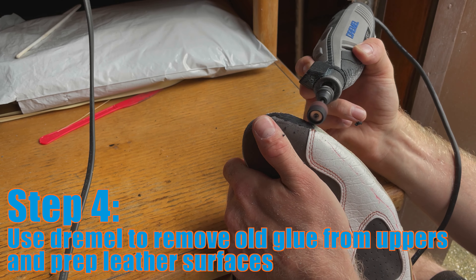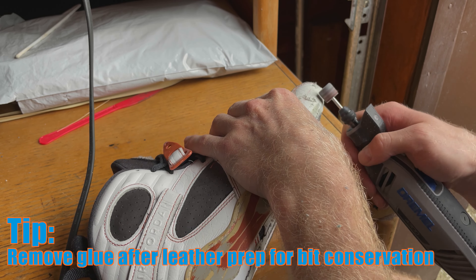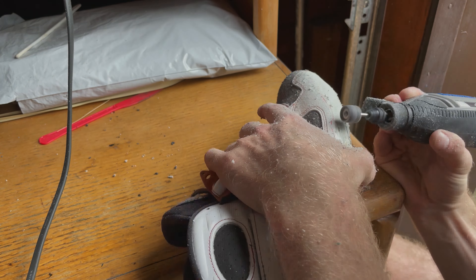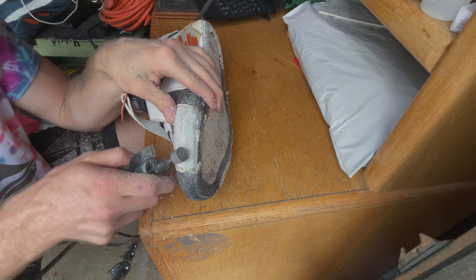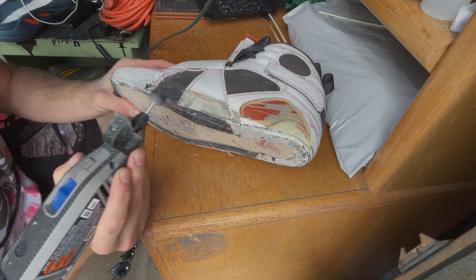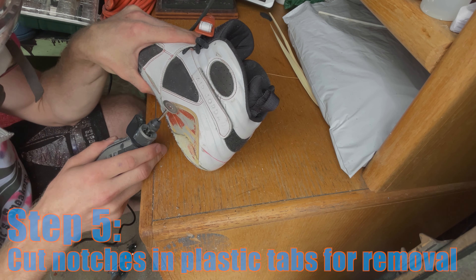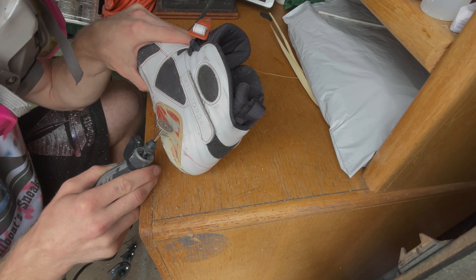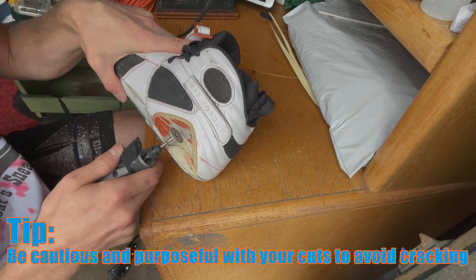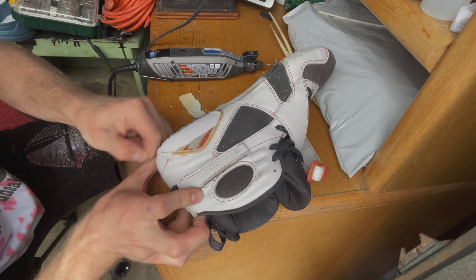After finishing the prep work on the midsoles, I move over to the uppers. I utilize my dremel to remove any old glue and to roughen up all of the surfaces that are going to be glued to the new midsole, switching between different bits depending on the surface. After roughening the surface, I move to a cutting tool to help remove all the plastic tabbing from the sides of the Jordan 8.